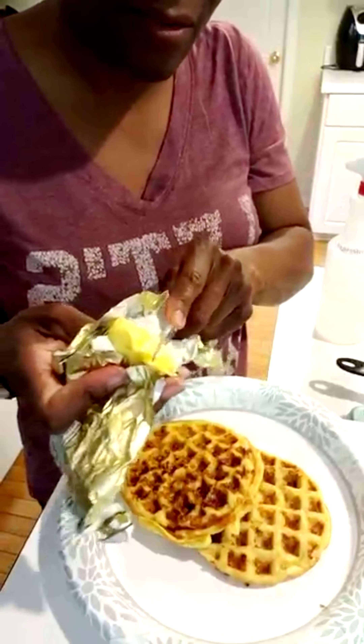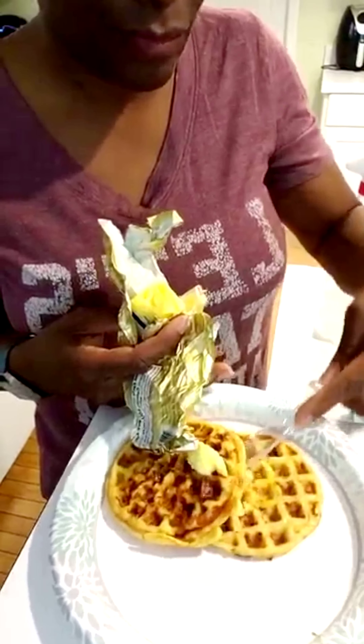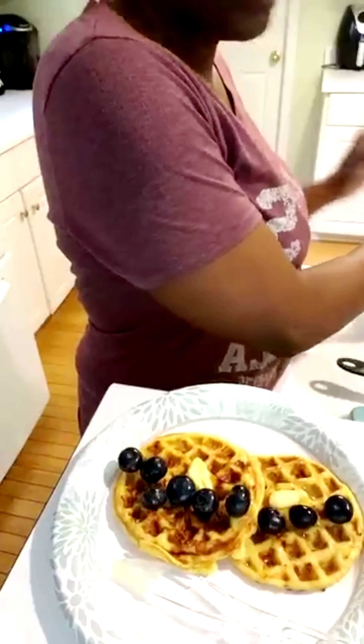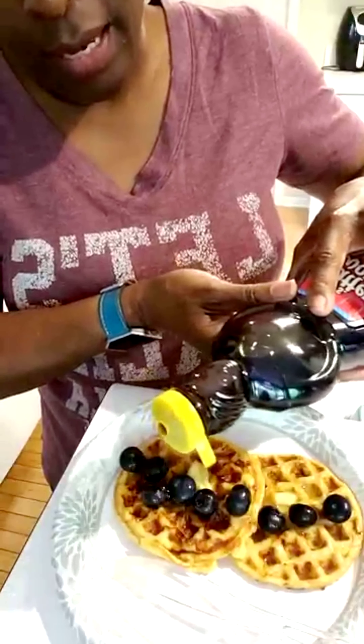I have some Kerrygold butter and while the chaffle is hot I'm going to put my butter on it — just a little butter. This butter has no carbs, it's Kerrygold organic butter. I'll put a few blueberries on here, and I have Mrs. Butterworth's sugar-free syrup, which is my favorite syrup. I'm just going to put a little syrup on — not much — and the syrup has zero carbs.